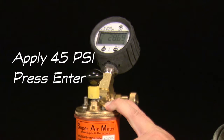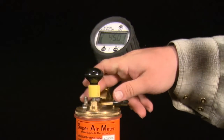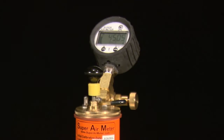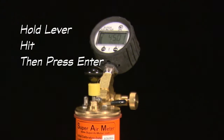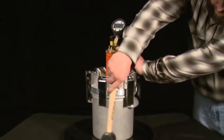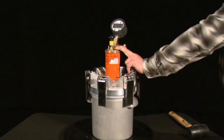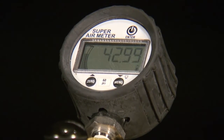The gauge will then display: apply 45 psi and press enter. Use the pump or cape to pressurize the top chamber to 45 psi and press the enter button. The gauge will check that the meter is pressurized to the correct pressure and display okay, too low, or too high. After displaying okay, the next directions are: hold lever, hit, then press enter. Hold the lever to equalize pressure between the top and bottom chambers, strike the unit weight bucket with a mallet, press the enter button to start a countdown, and continue to hold the lever down until the meter is done flashing 'read' and flashes 'okay.'